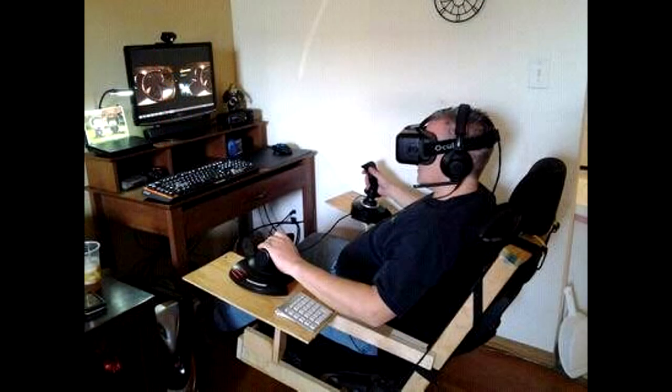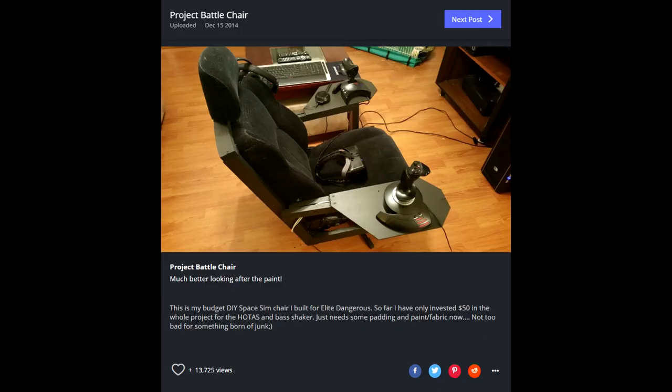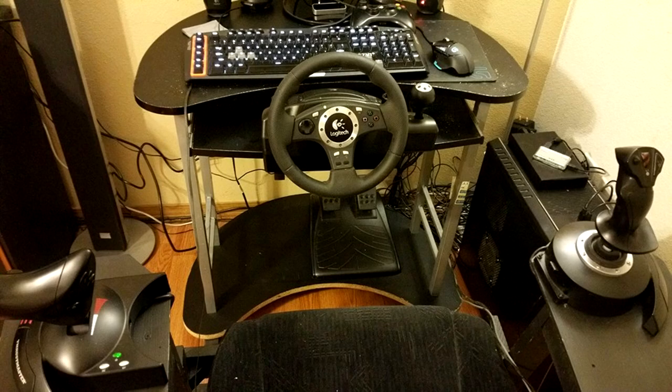I built that chair to play Elite Dangerous back in the DK2. Up until now it served me well, but it was purpose-built — built for flight sims and driving sims — things where you're in a reclined position. It really wasn't meant for hunching over a keyboard.